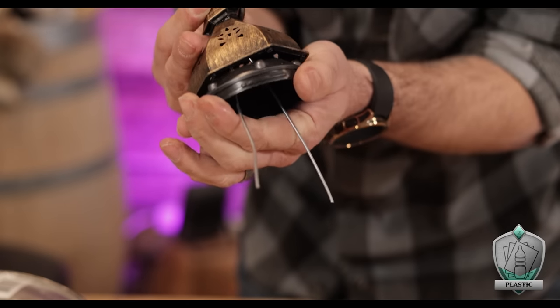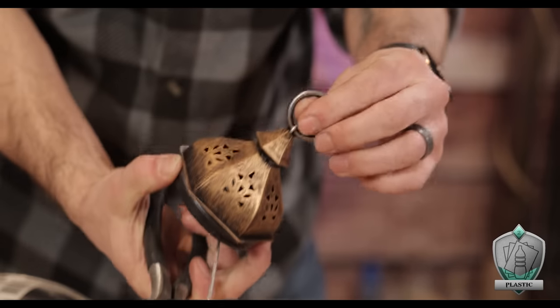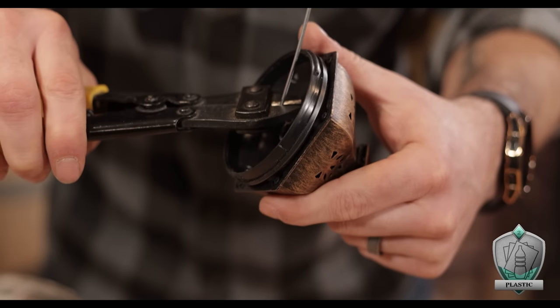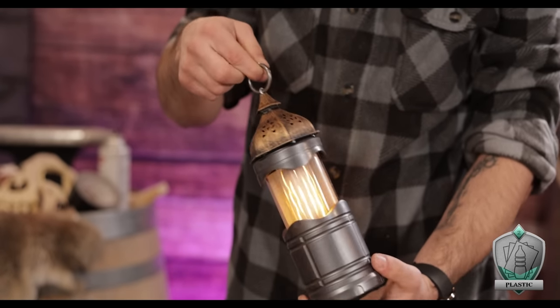By feeding those wires through the holes and using some pliers to wrap them as tightly as I could, I was able to form a really strong bond between the two pieces. Then I simply nipped away any excess wire. This gives the whole thing plenty of strength to be held or pulled by that ring without any fear of it coming off.